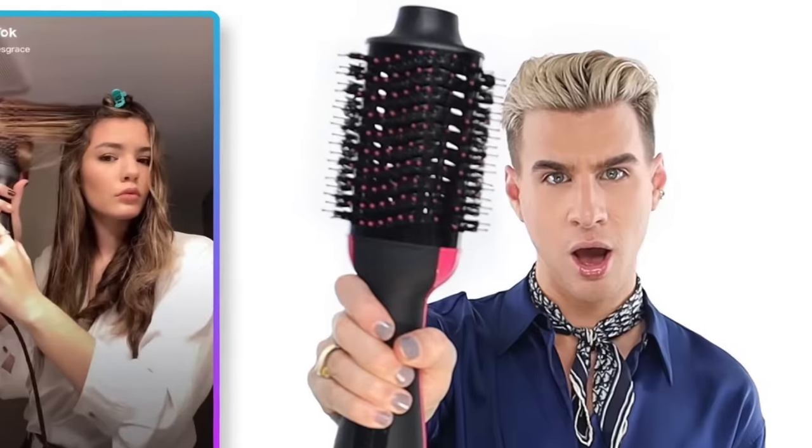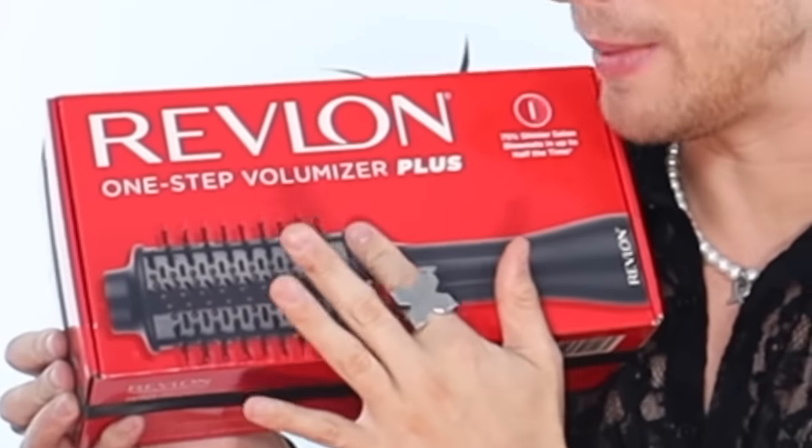Hi, beautiful. Revlon just released a brand new version of their One-Step Hairdryer and Volumizer and I'm excited about it because if you saw my last video about this product — the older version — you would know that I am a fan. Is it the all-time greatest best thing in the entire world? No. Is it very affordable and does the job pretty well? Hell yeah. Here she is. This is the One-Step Volumizer Plus. Apparently means it's better than the last one.